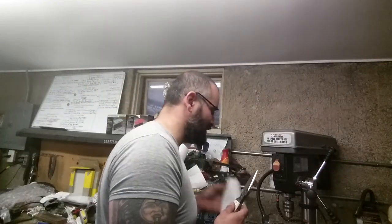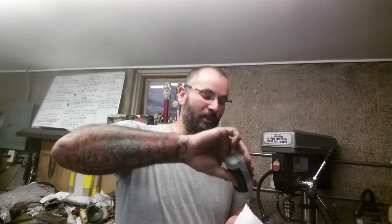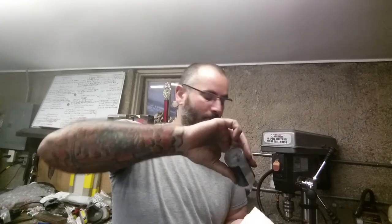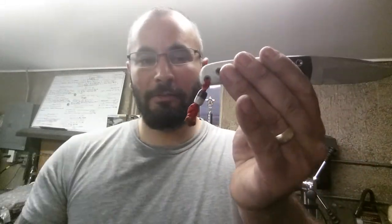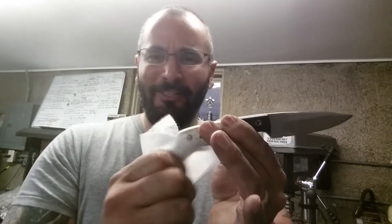I think I nailed that. Let's get some Rusty Rags knife care sauce, wipe 157 down, and get rid of the fingerprints so you can see exactly what I'm speaking to. Saying goodbye to her in my own special way.